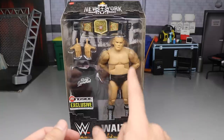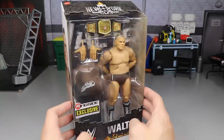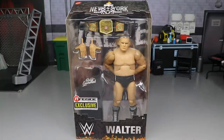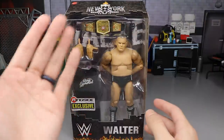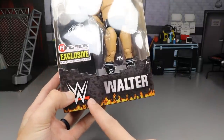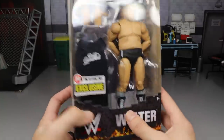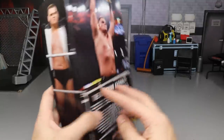One thing I'll say is I'm worried because of the way he's packaged. MOC collectors are going to love how he's packaged, but I'm afraid when we take him out his shoulders might be compressed and come out super loose. Let's take a look — he looks great. UK Championship front viewing window, Ringside Exclusive sticker, Walter in a nice steel font, WWE logo with flames on a black brick background. On the side you have an image of Grew, and the other side has another in-ring shot of the Ring General.